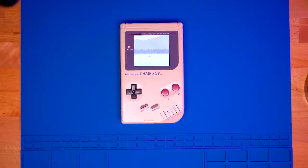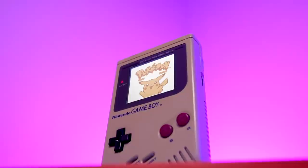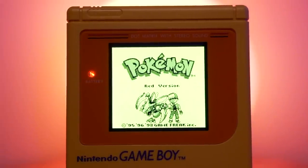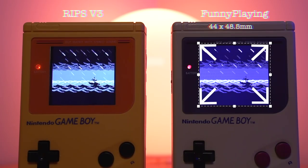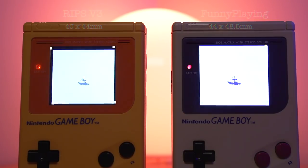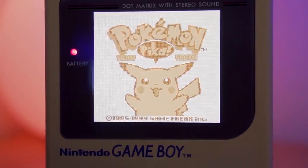And there it is — the FunnyPlaying IPS modded DMG. So I want to discuss how this kit differs from other DMG IPS mods on the market. Right now, the only other primary competitor to the FunnyPlaying kit is the RIPS version 3. These kits are both similar in that they fully replace the front PCB, however that's generally where the similarities end. The size of the image displayed is larger on the FunnyPlaying kit at roughly 44 x 48.5mm, while the RIPS version 3 is roughly 40 x 44mm. Another advantage of the FunnyPlaying kit is that it has 36 different color palettes compared to the 8 of the RIPS version 3 kit.